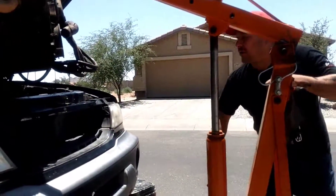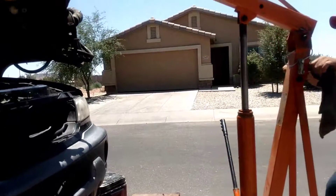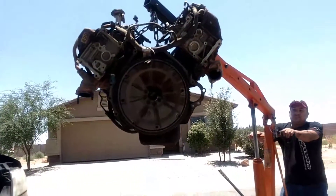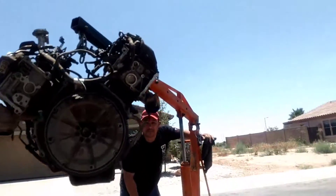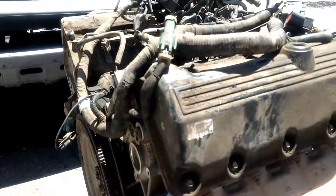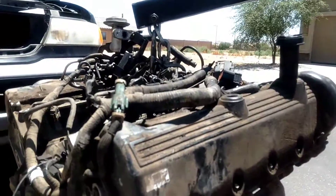All right, I think we're ready to come all the way out. There she be — just like that. Obviously it took longer than that to get it out, but that's a 5.4 Triton.